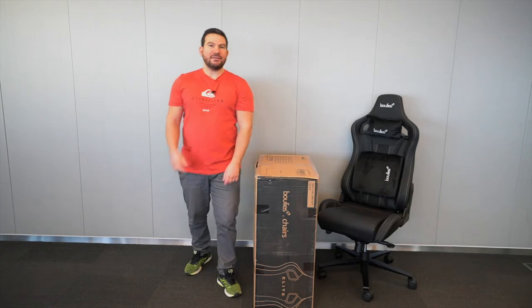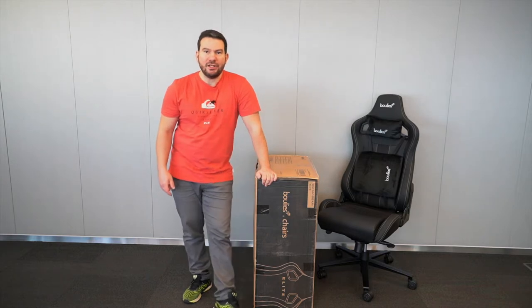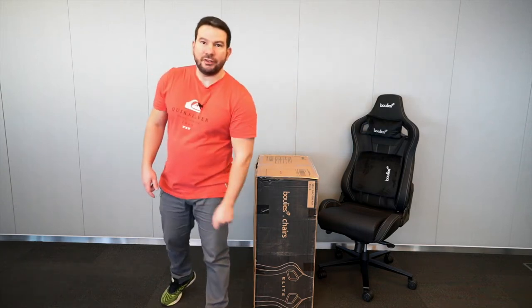How are you doing today guys? I hope you noticed that this is a brand new Bullish chair assembled there, and this is a brand new Bullish chair boxed and sealed here. I will explain in detail the story behind this, but for that let's start from the start, shall we.